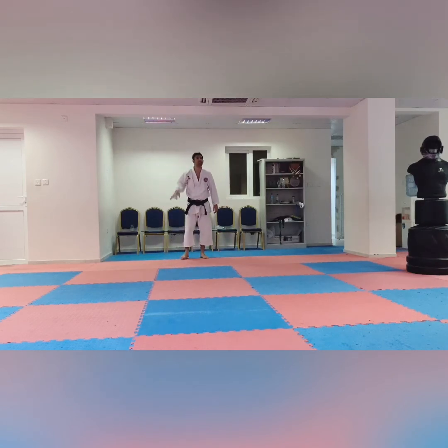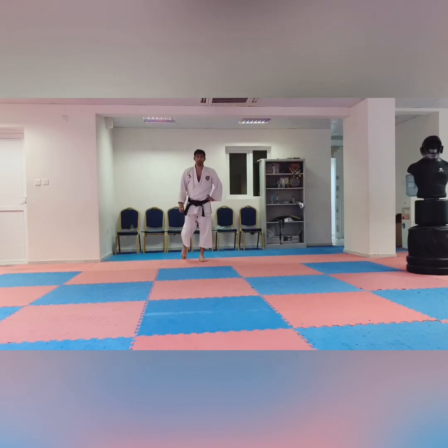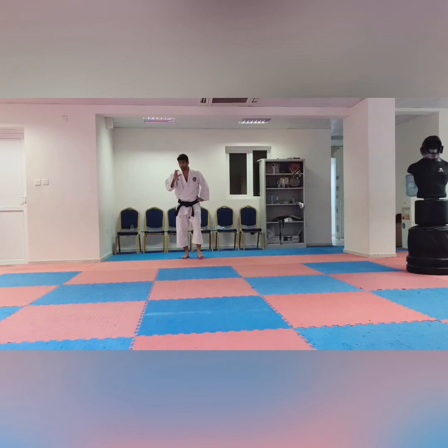I hope you understood today's video, today's techniques, and today's explanation. Please watch my video, like and share it with others — share the knowledge. Stay safe, take care, and I will be coming soon with the next belt grading, yellow to orange. If you have any questions or doubts, you can send them in the link below. I will also give you my number in the description — you can message me or call me on WhatsApp. Take care, bye.